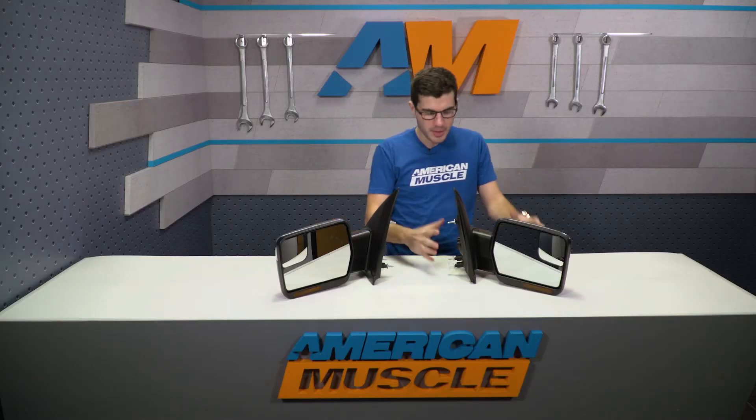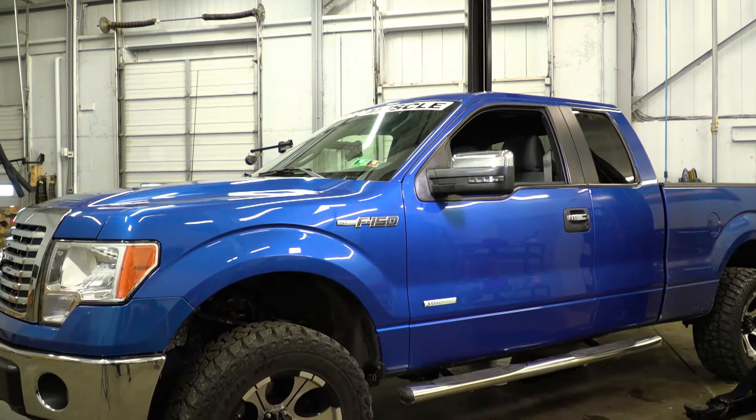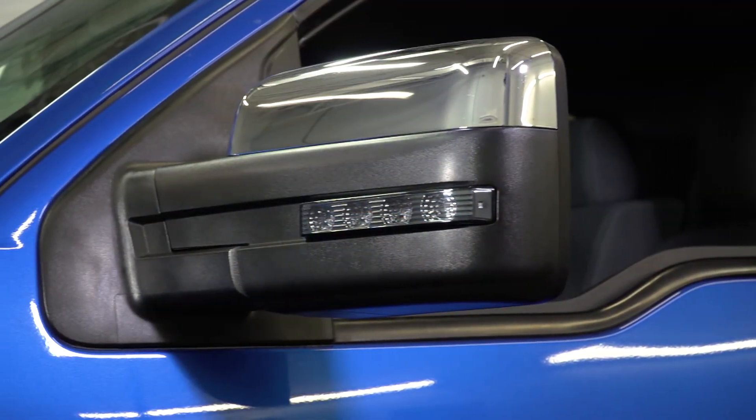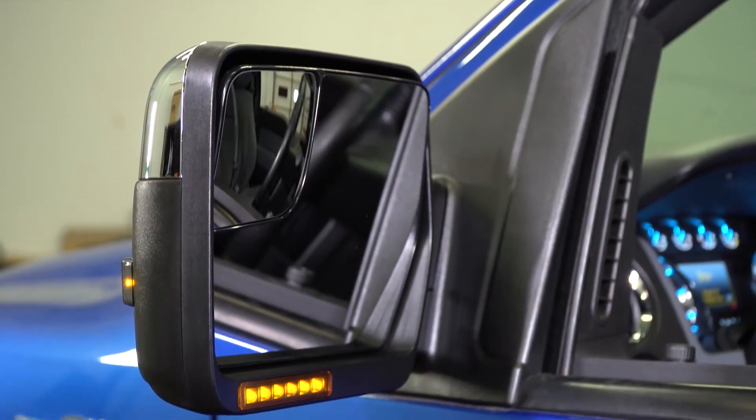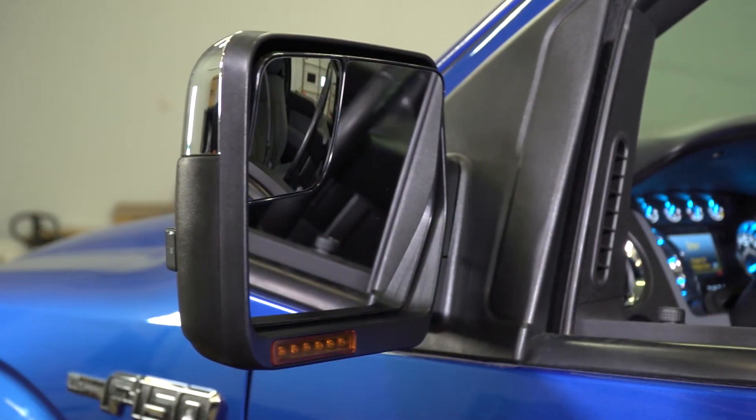You get the chrome trim, the black housing, heated mirrors, LED signals — all of that comes together with the amber lens. I do want to point out that these do not work in conjunction with memory position mirrors. So if you have a preset for your mirrors, that is not going to work with these. But it does work with all power mirror functions, so just keep that in mind going forward.